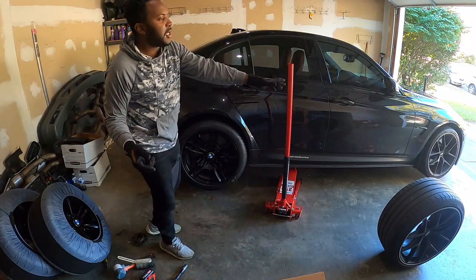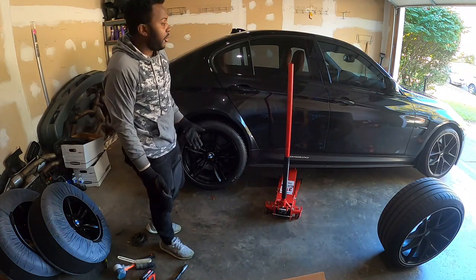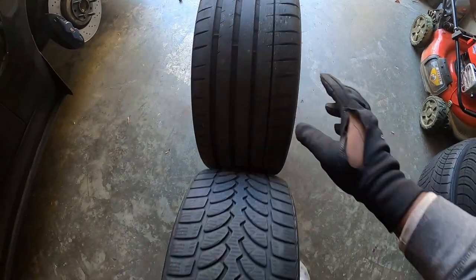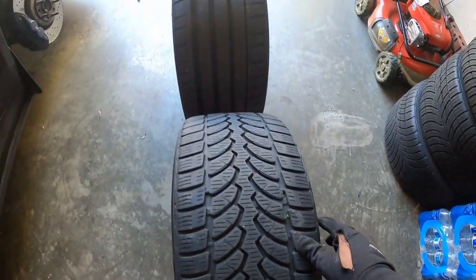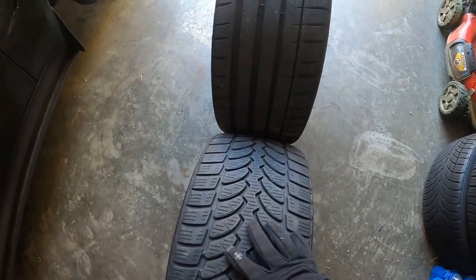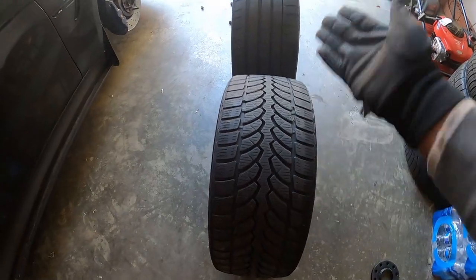Let's go ahead and repeat the same steps on the front — replace the front wheel with the winter tire and call it a day for this side. This is the front: that's a 265mm and this is a 255mm wheel. You can clearly see the difference in thread pattern — the soft compound here compared to the summer compound right there.